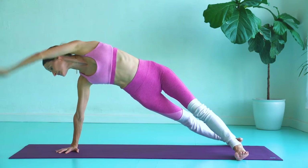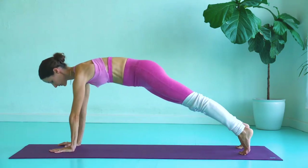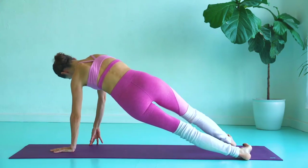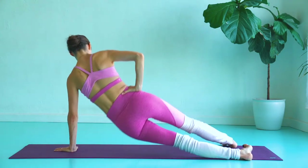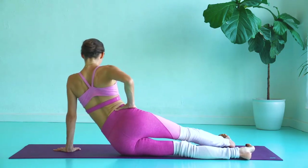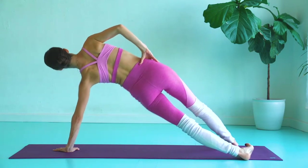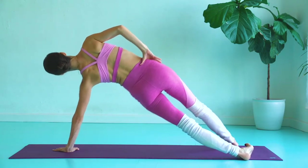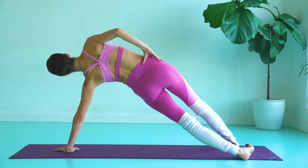And now we're going to switch sides, so come to plank, and place your left palm into the ground, and you're going to lower and lift those hips for five. If you need, you can bend that left knee down onto the ground as an option.